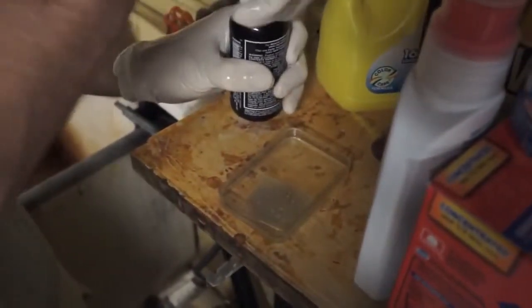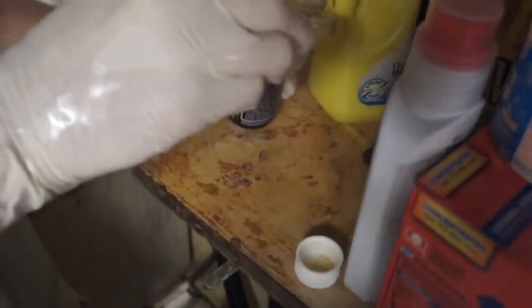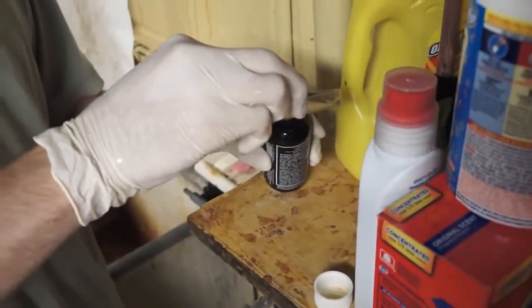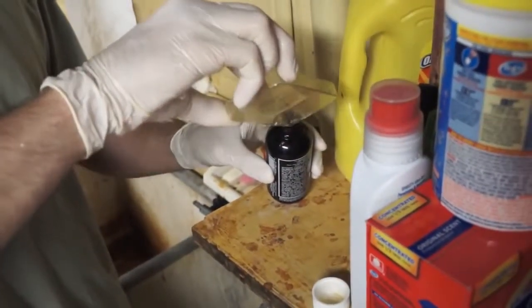Once you're done, like we are now, all you do is take this and pour it back into the container.